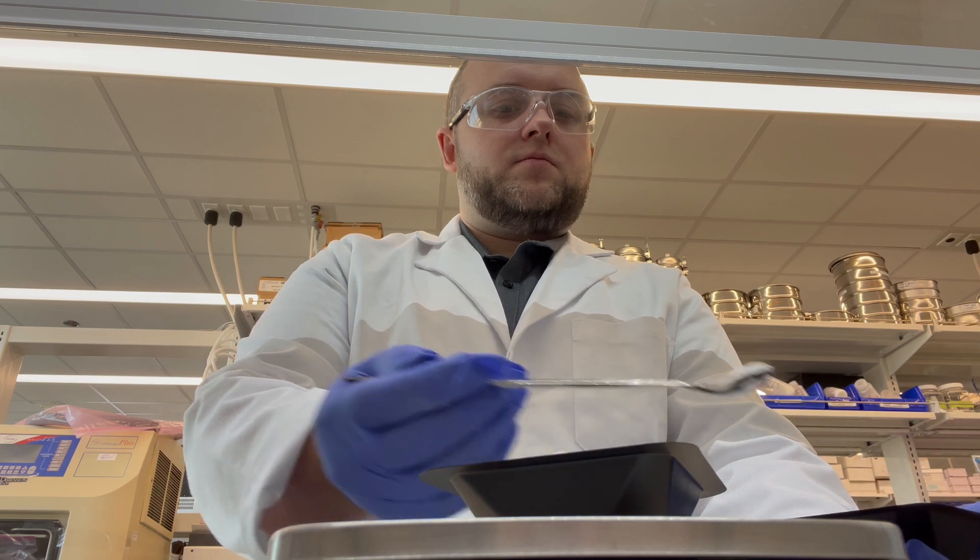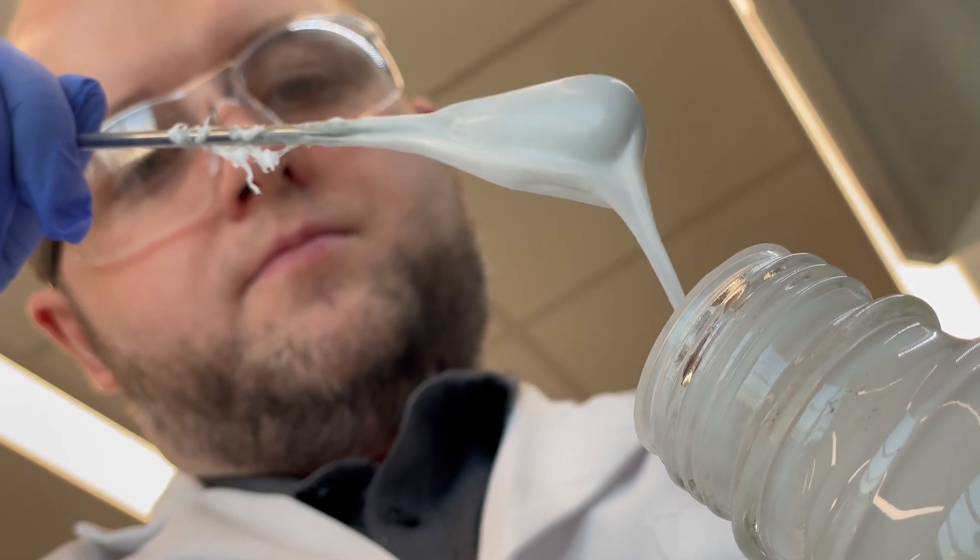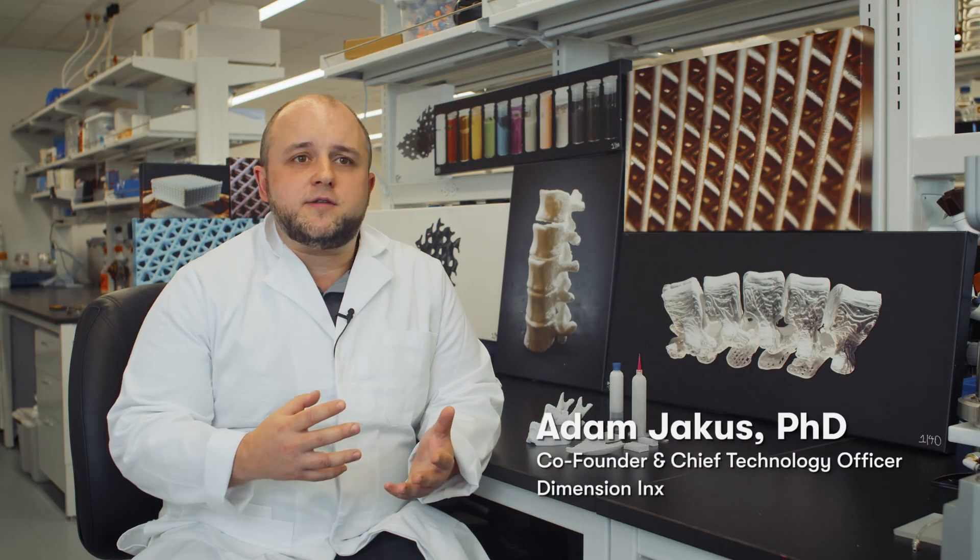One of the interesting things about Dimension Inks is that we take a material-centric approach to biomaterials design. We understand that in order to treat and restore the function of various tissues and organs of the body, we need to be able to design and create a wide variety of distinct materials.